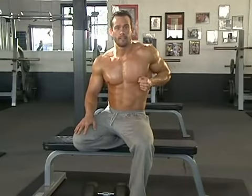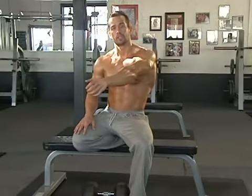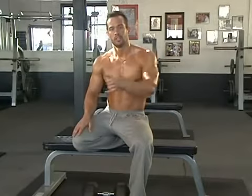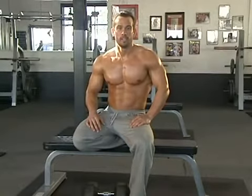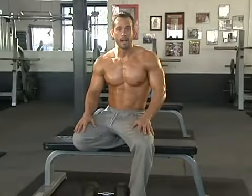Nice pull at the top — really activate those rhomboids. Nice stretch at the bottom to get that lat stretch, then a nice squeeze at the top to activate those rhomboids.